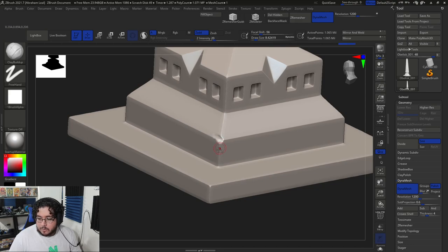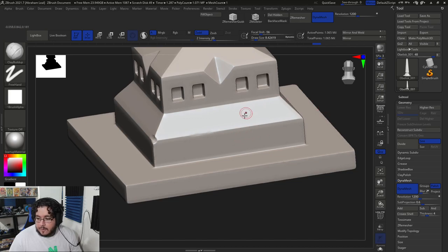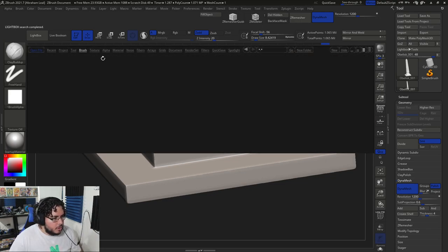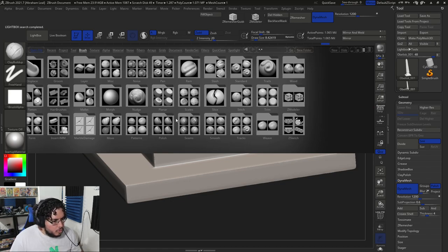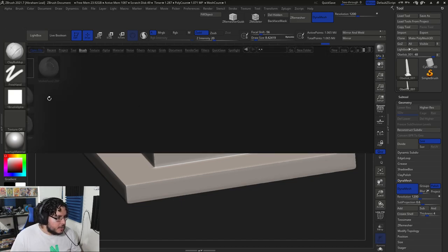You usually don't want your corners to be completely flat if you can avoid it, because that also makes it a little bit difficult for the normal maps to work properly. So there's like a chip here — I'm going to make it like a chip. There's one brush that's really, really good for stone. Here in the brush section there's one called the Mallet Fast.